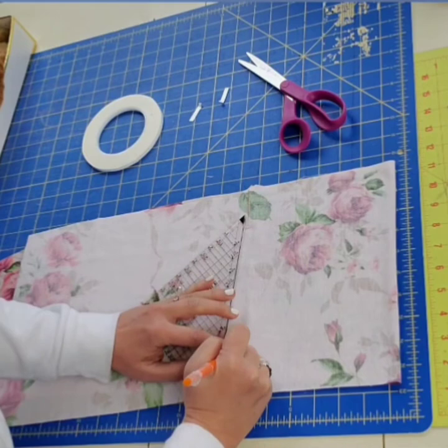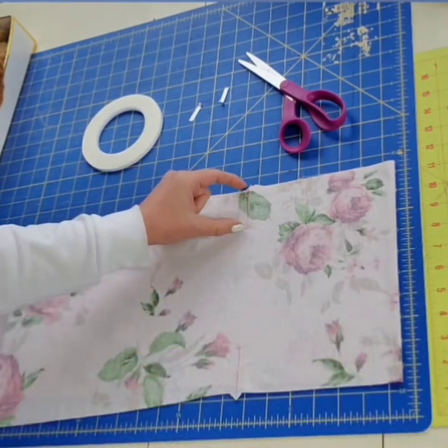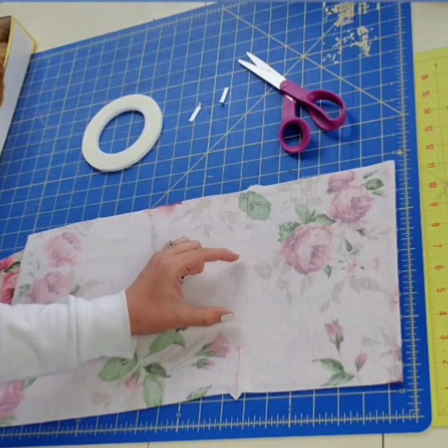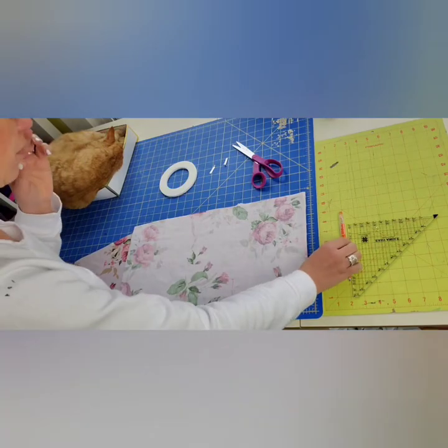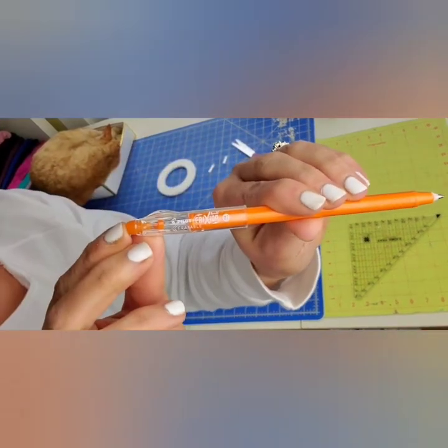I love this fabric marker — it's actually just a regular pen you can pick up at your local office store. It is called Frixion, F-R-I-X-O-N, and it erases when you iron it. Simply apply heat and it disappears.